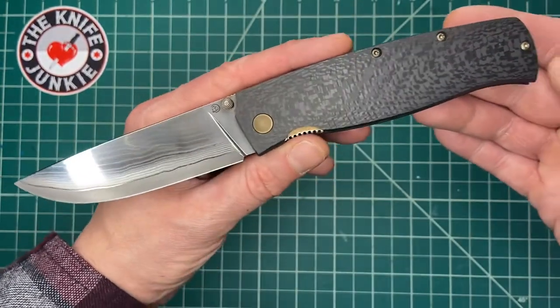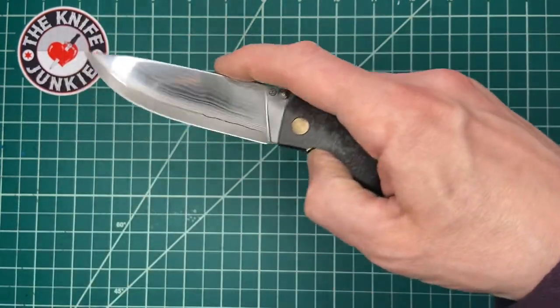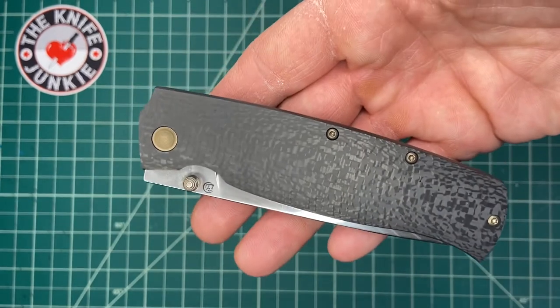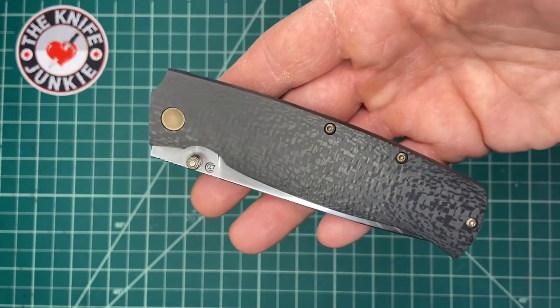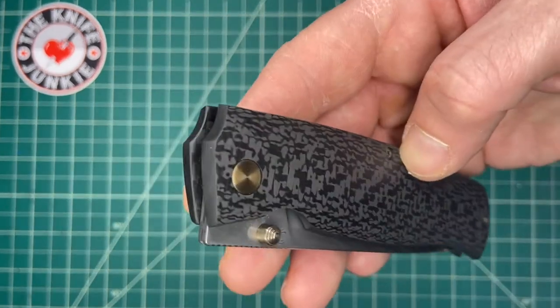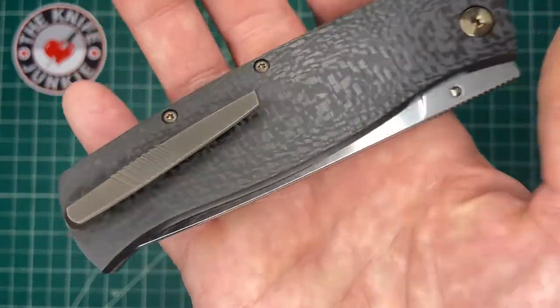This is the second Cheprakov knife I've experienced. The other one came through the pass-around group and it was a little bit more diesel — it was a big flipper bowie-style blade. It was really cool, a rough and tumble knife. This one is a little bit more refined, I gotta say.